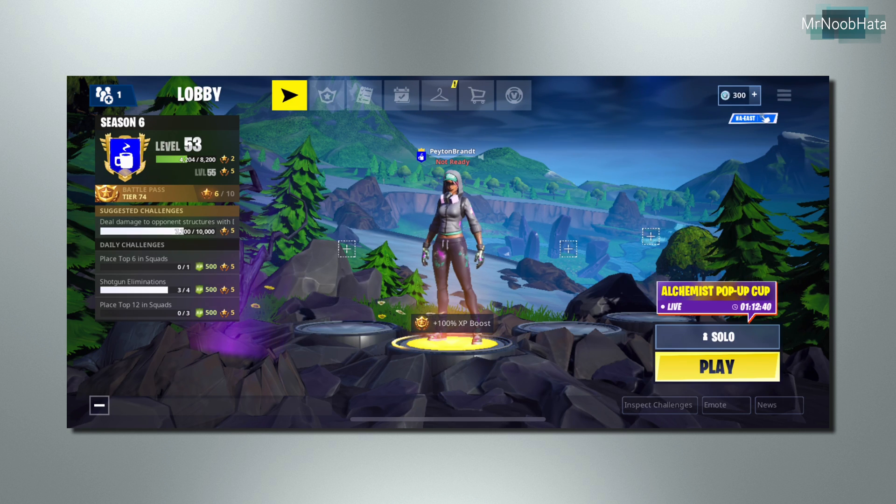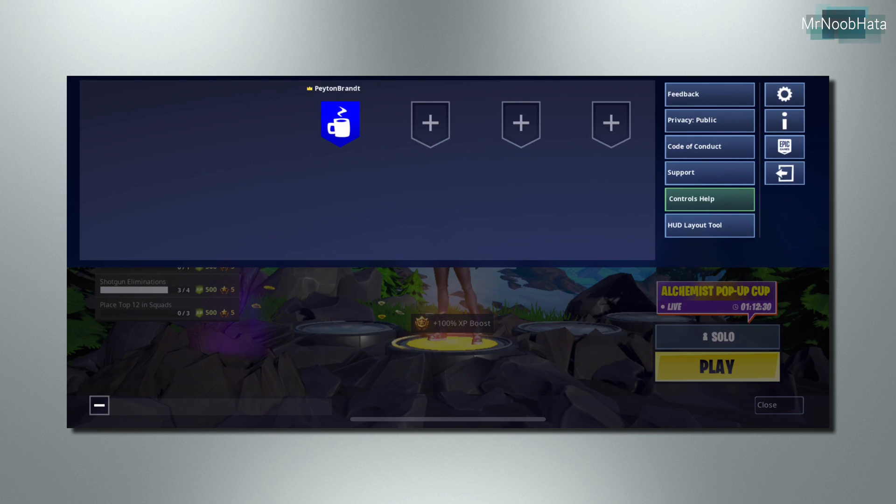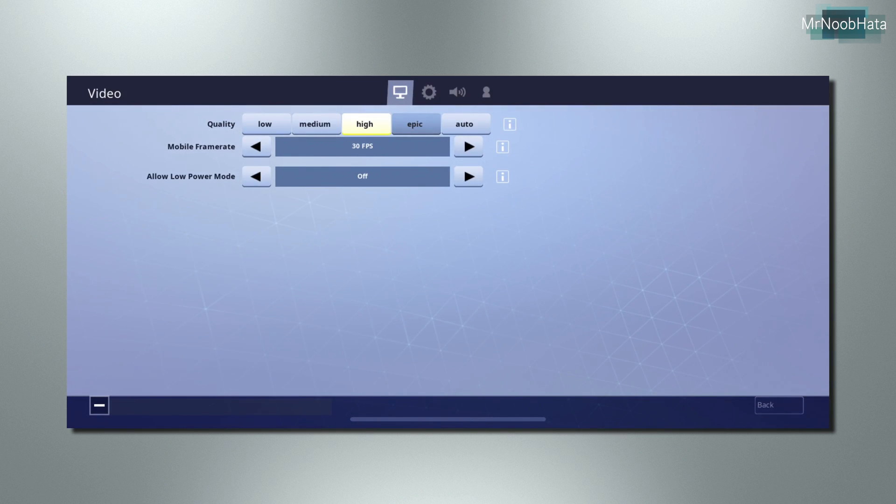Only those three devices are supported as of right now. Make sure you're on the latest update that just came out today, November 27th. When you're in the lobby, go ahead and go into the three-line menu in the upper right corner, go to Settings, and then under the video settings there's the mobile frame rate. If you have one of the three compatible devices, you can boost it up to 60 frames per second. There's also 20 and 30, which was always an option before. So it's going to test out 60 frames per second and let's start up a game.